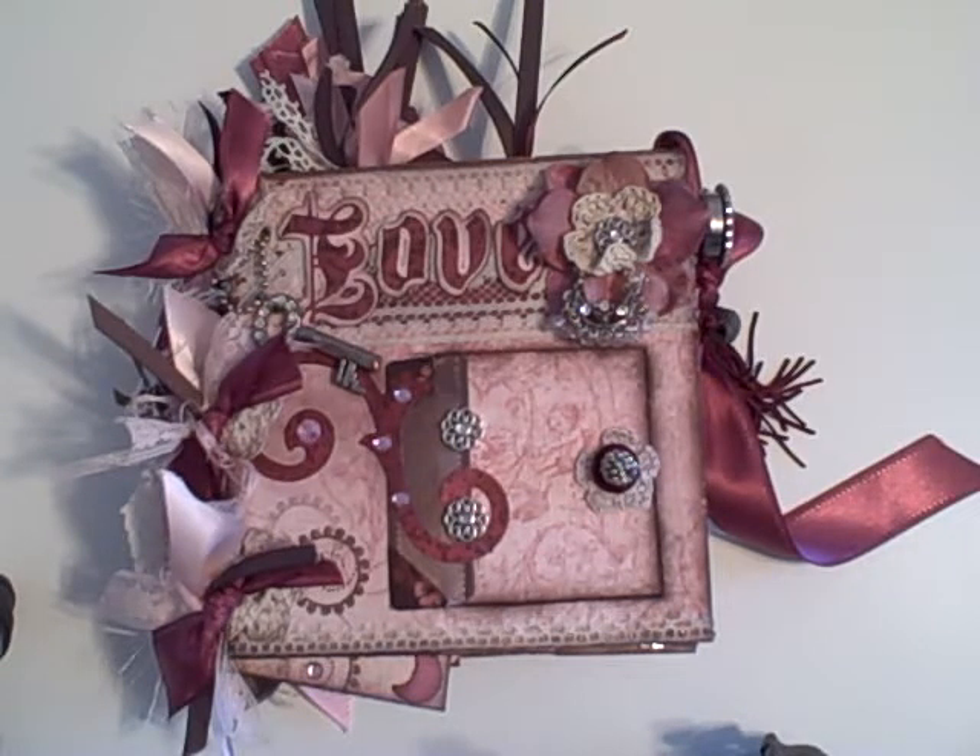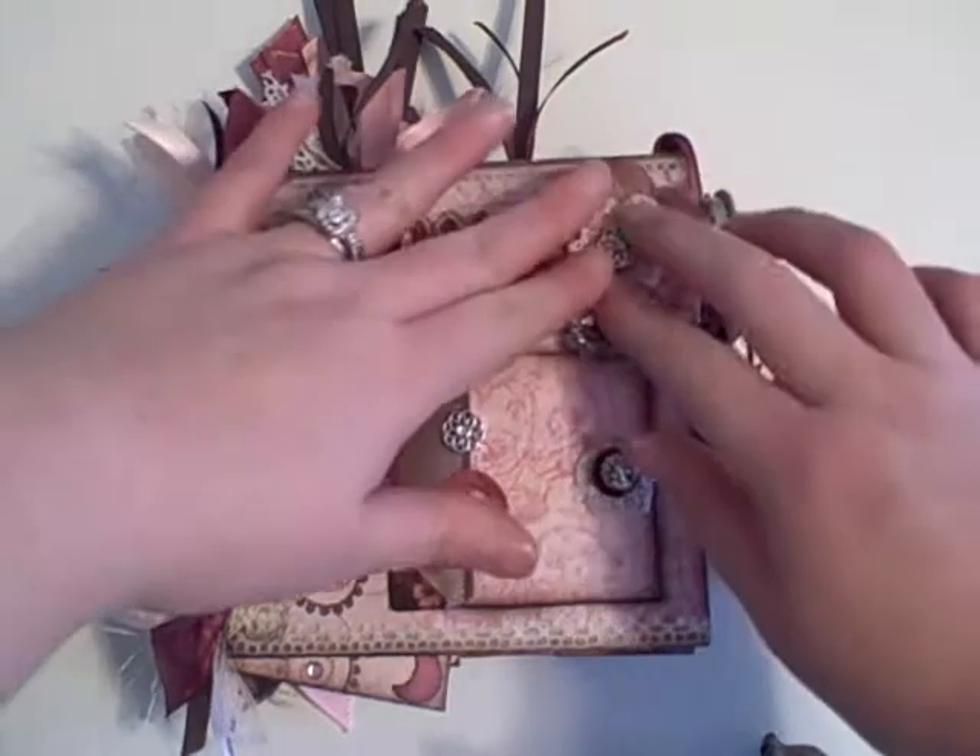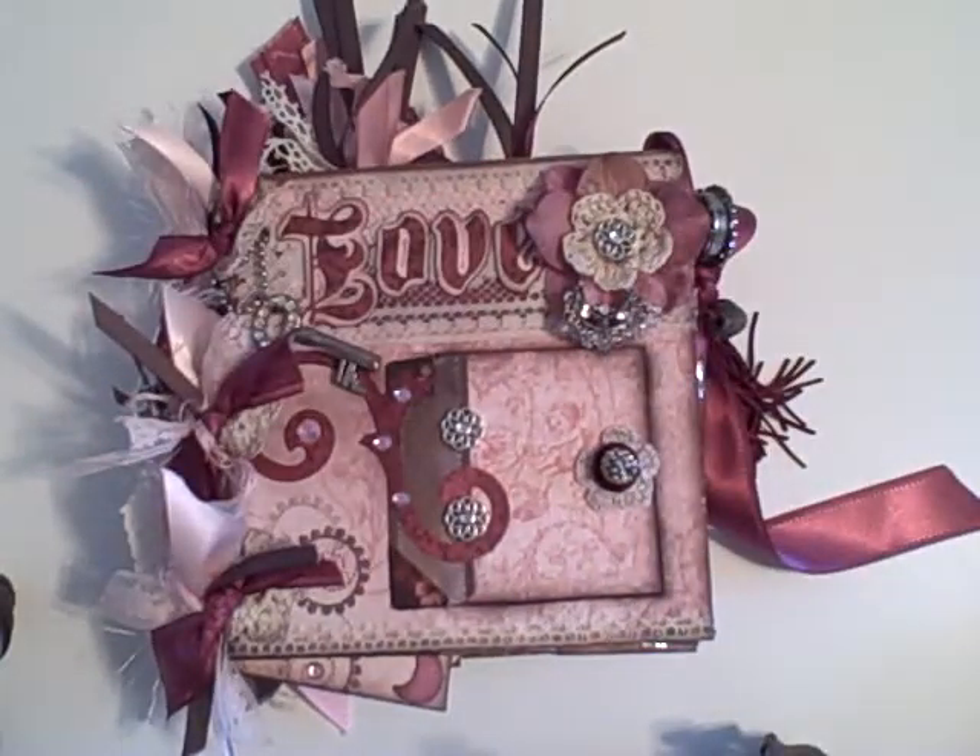Hi everyone, it's Melissa. I decided to redo my mini album video. I wanted to show you a little bit more about what it was.